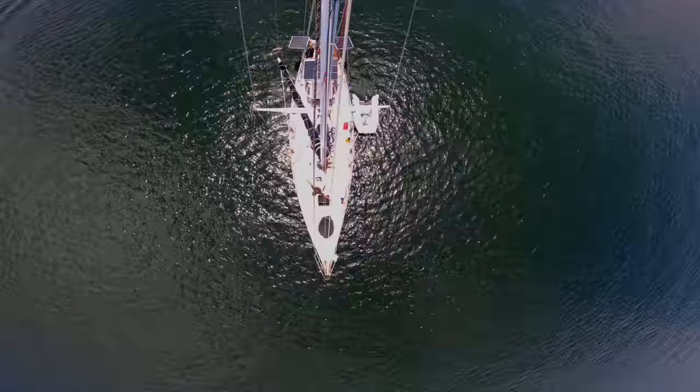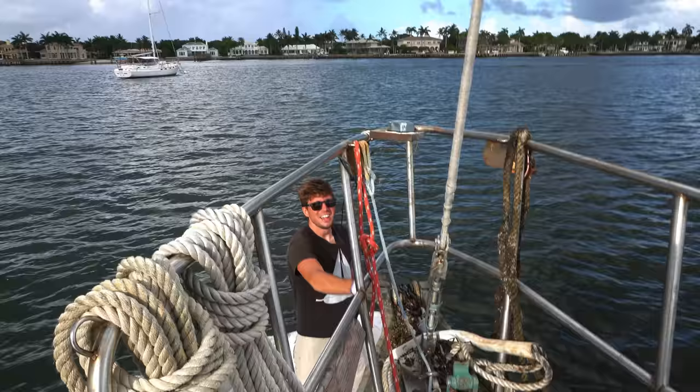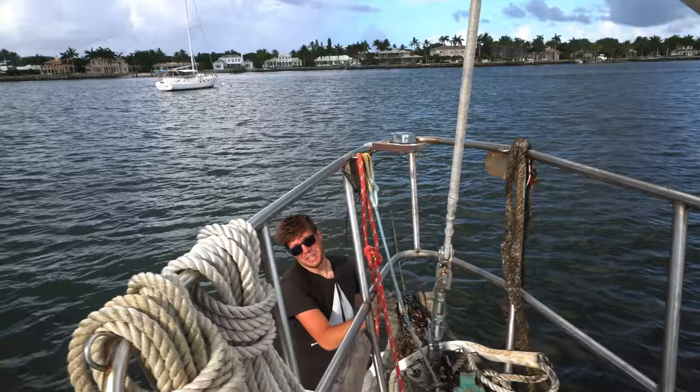Battery build is done. It's time for us to get out of here. We're currently anchored with a star mooring, and in our star mooring video that we made, everyone was asking how do you get that thing back? Ideally you'd have all three of these anchors set out in chain, but we don't have that much chain, so one of them was in rope.